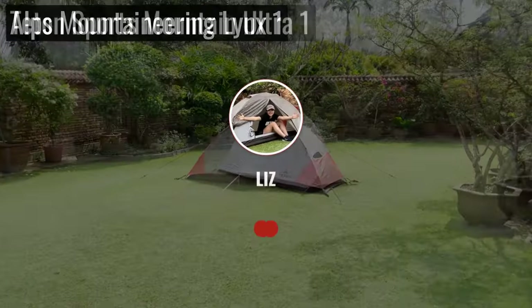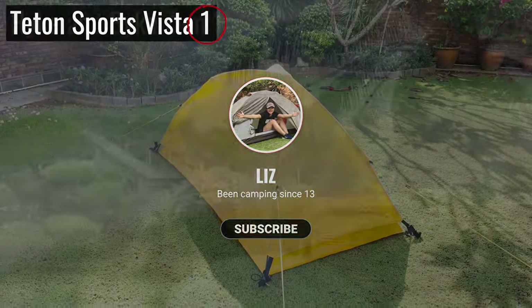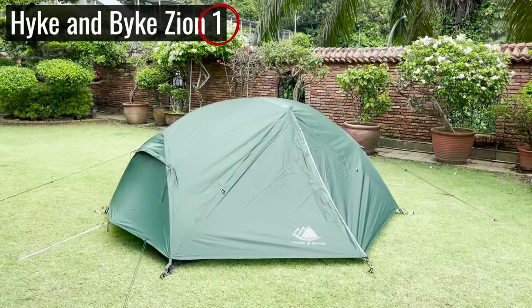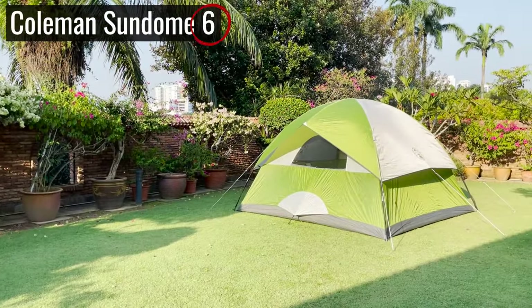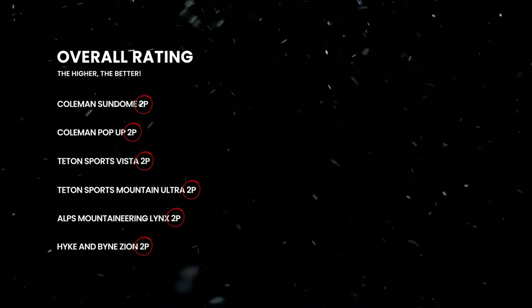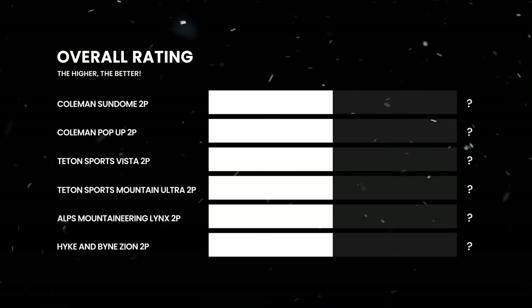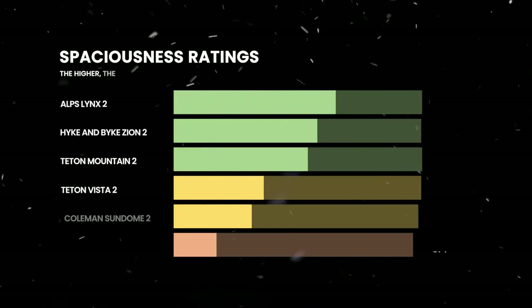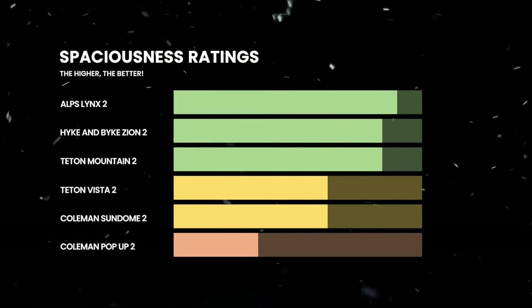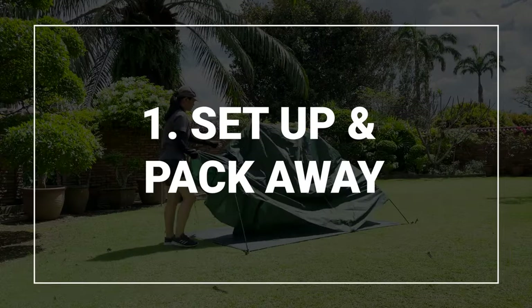Hey, I'm Liz, and here are six of my picks for the best budget tents under $100, ranging from one-person tents all the way up to six-person tents. For the sake of this video, I also bought and tested only the two-person models of each tent to make the comparison a little bit more fair. Let's get straight into the first test, which is the ease of setup and pack away.